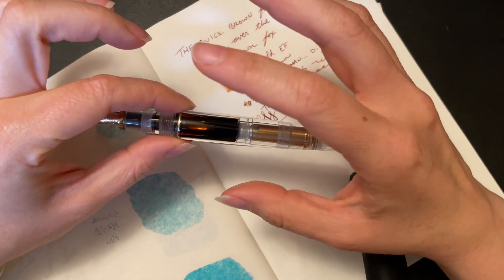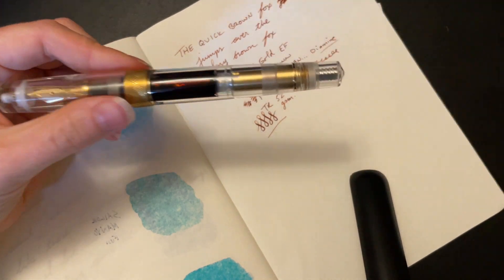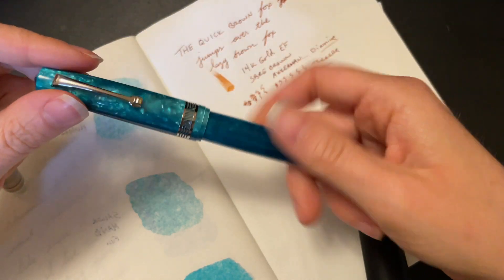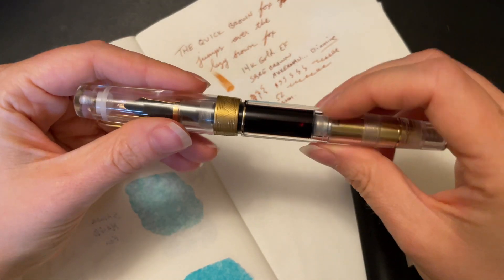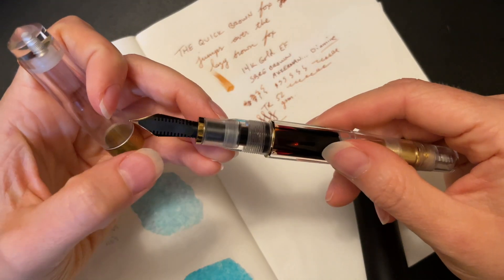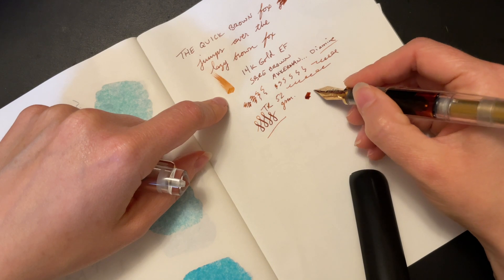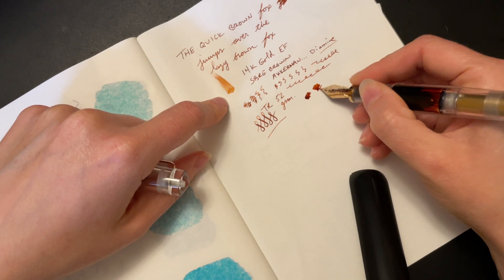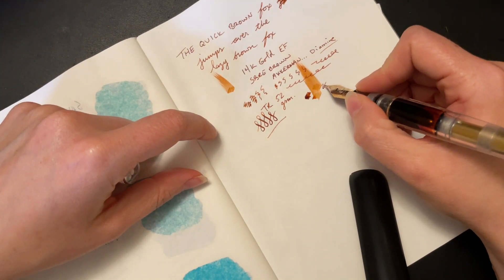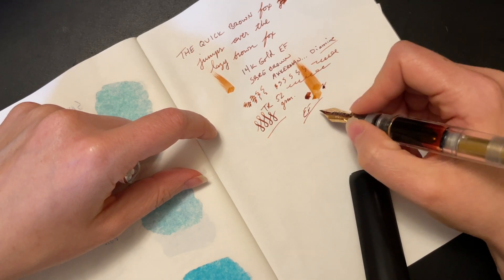Even underneath where the threads are is one of the most clear polishings that I've seen, which is really, really cool. It's amazing in the hand. Everything feels super smooth, super well thought out. As with any Leonardo pen I've ever used, expectations more than met. They really do take the time to think through their design. They finish off every single edge and leave nothing to chance. Even on their lesser expensive models, absolutely everything is thought through. The capping is super smooth, the piston works phenomenally, and the ebonite feed definitely keeps up.